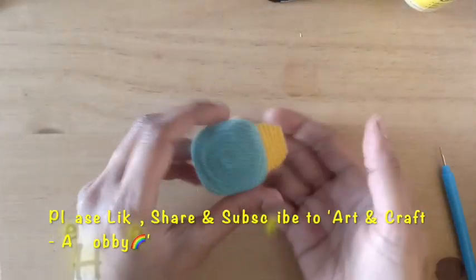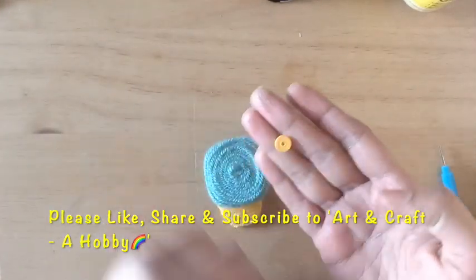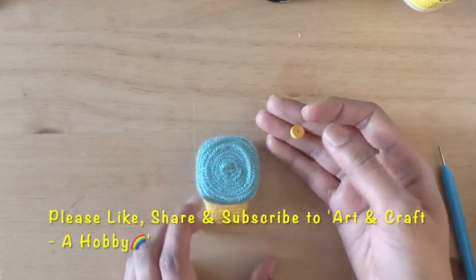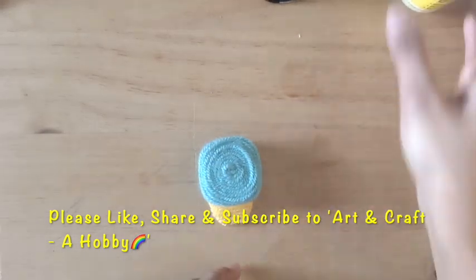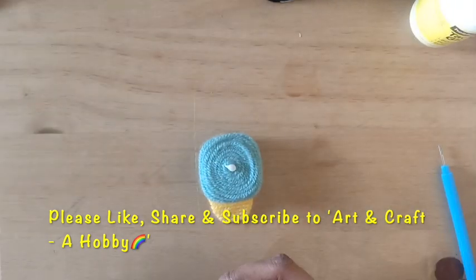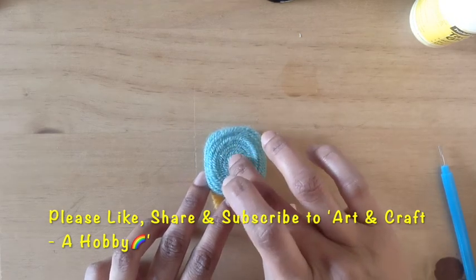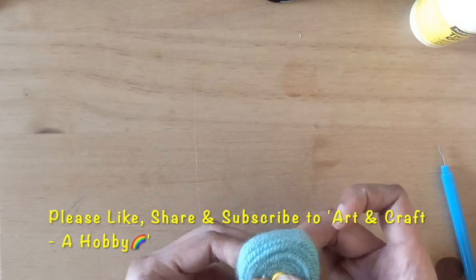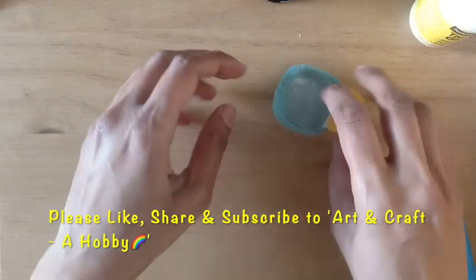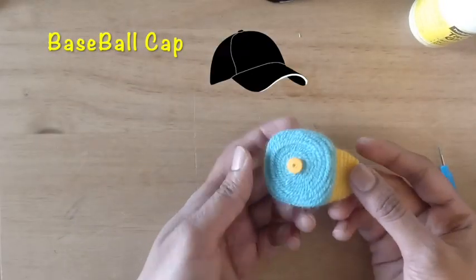I've wound the woolen now using two colors. Not much decoration on this cap — I'm just adding a tight quilled coil on top. This is our baseball cap. Hope you all liked this simple baseball cap.